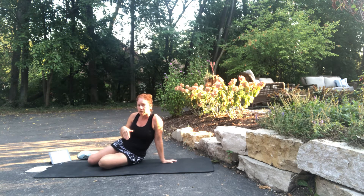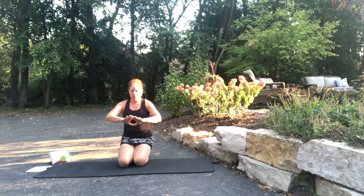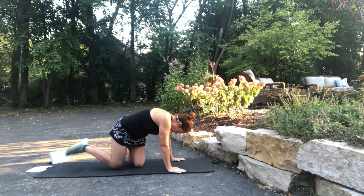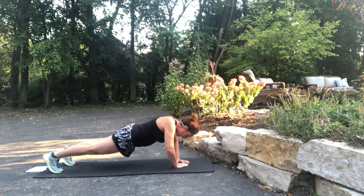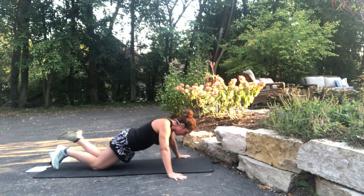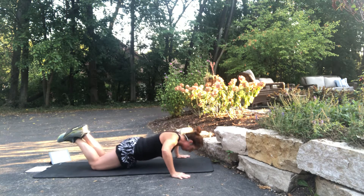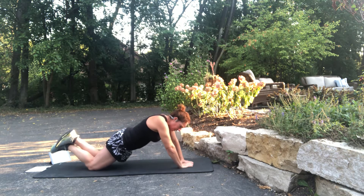We're going to do a push-up variation — from diamond to wide. When you put your hands close together to form a diamond, do a push-up that way. Then go wider than normal and do a push-up. Back to diamond, back to wide. Start with diamond. You can modify and go to your knees if needed — totally fine. Diamond push-ups are really hard. Maintain proper form.